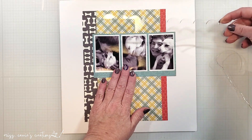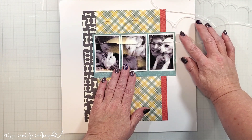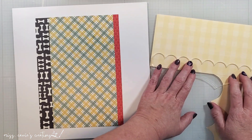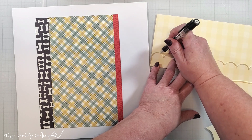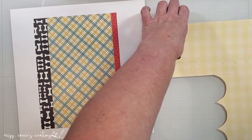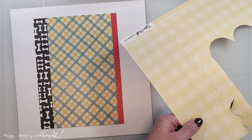Above the photo, I want to add some scallops. I'm bringing in two of the Bramble Fox acrylic templates and I'm testing which size I like best. The clear acrylic makes it so much easier to see the placement of the template and try out a few options. I decided that the smaller shapes fit the page, so I'm going to trace the design onto some yellow plaid pattern. This is not part of the pet shop collection, but it does match the rest of the designs I've chosen. I'm going to trace the design with a pencil on the back side of the pattern and cut this out by hand.